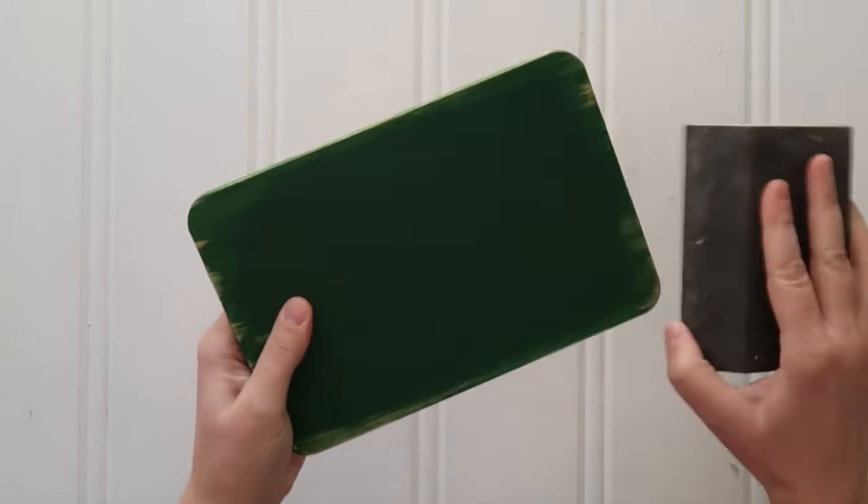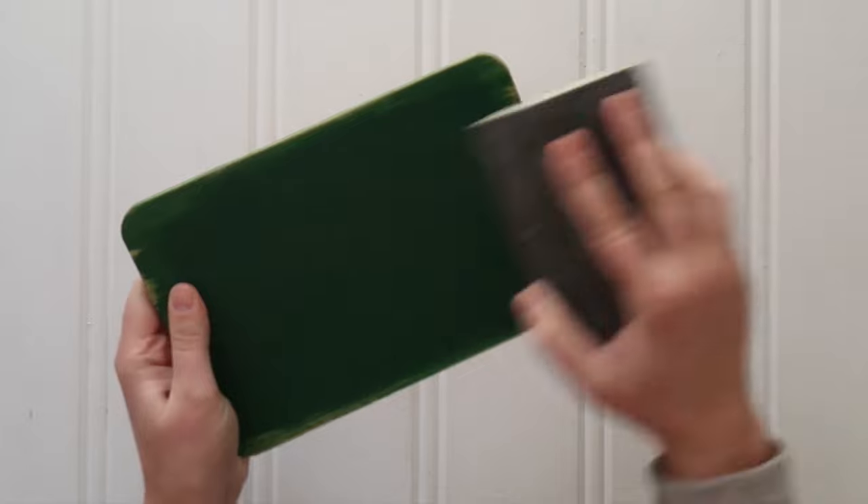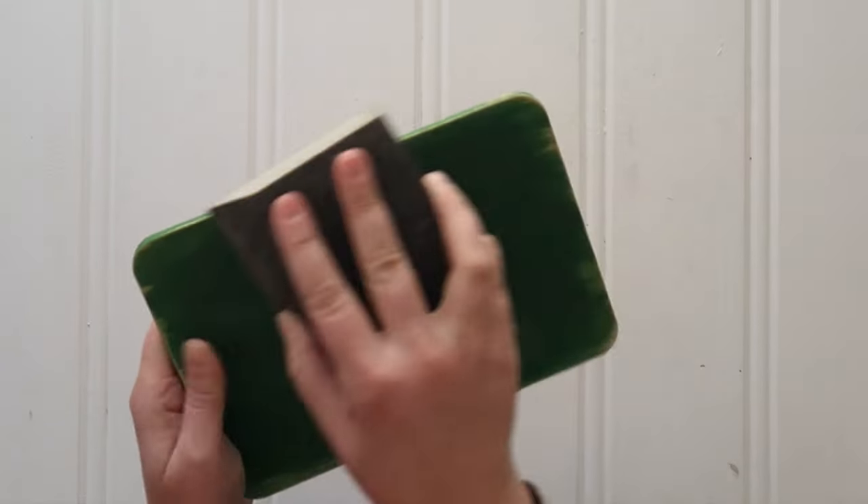Then once the chalk paint had dried, I grabbed my sanding block and very lightly sanded the edges just so a little bit more of that wood would poke through and to make this look more distressed.